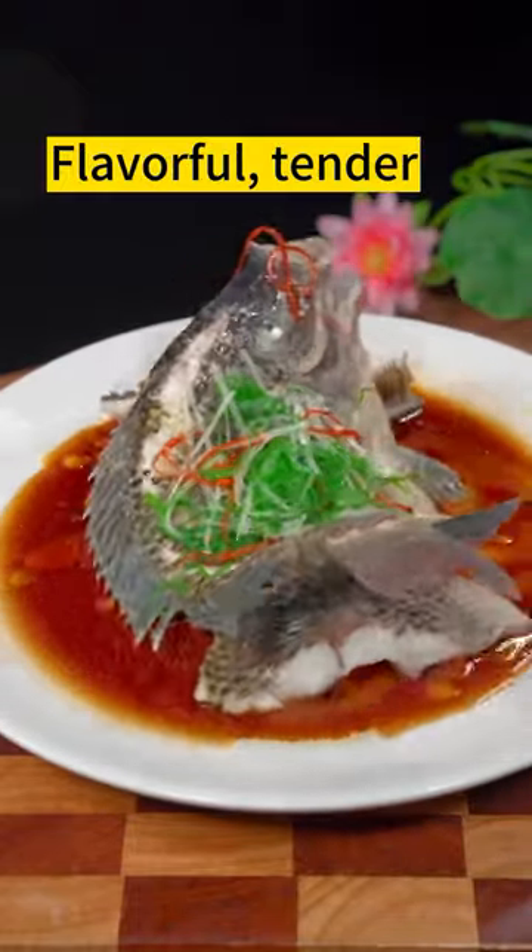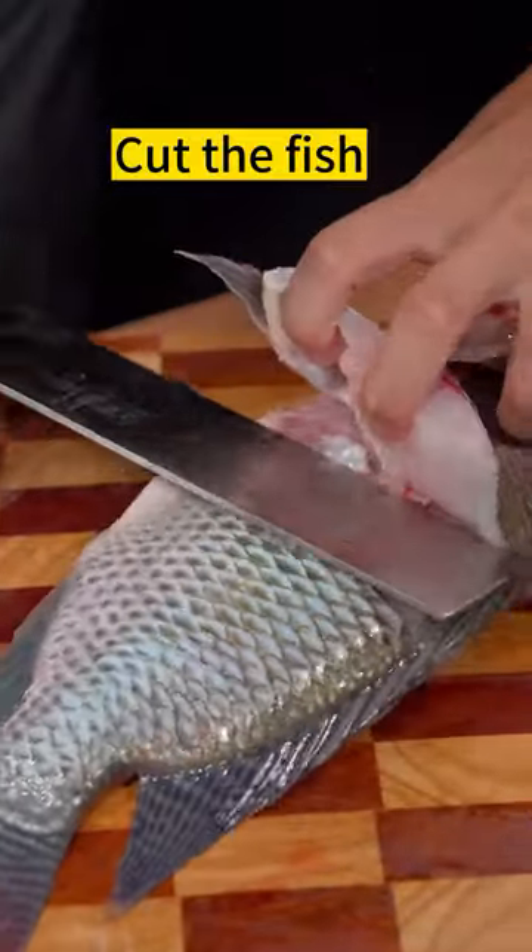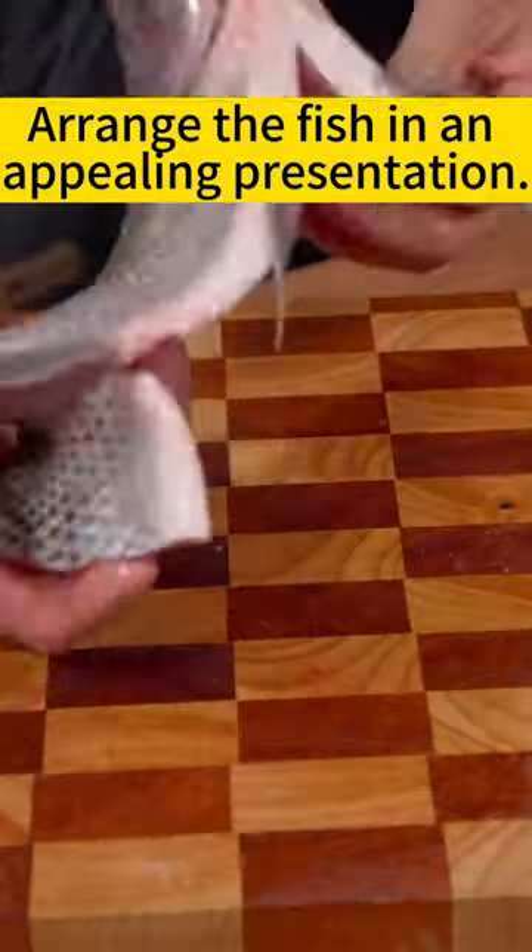Steamed tilapia — flavorful, tender. Cut the fish and arrange it in an appealing presentation.